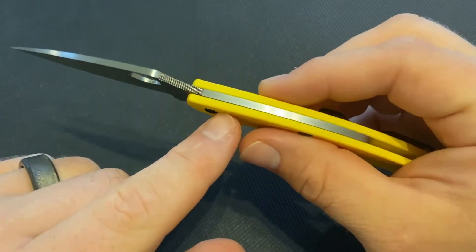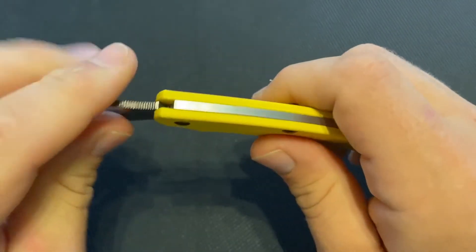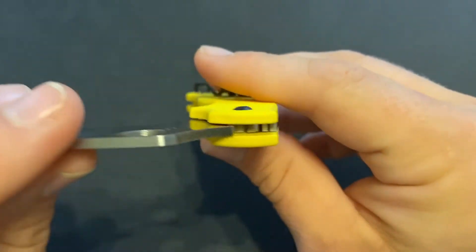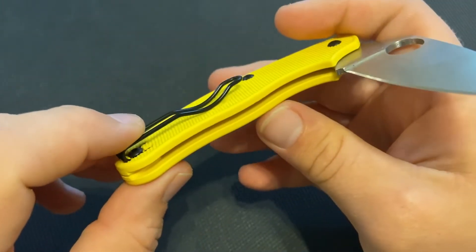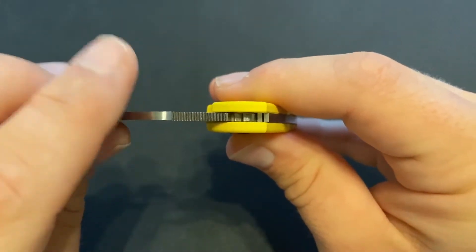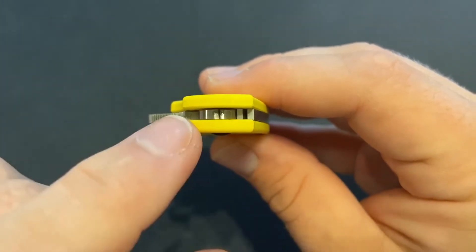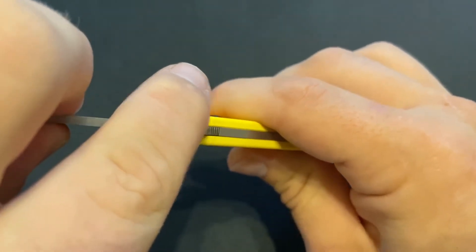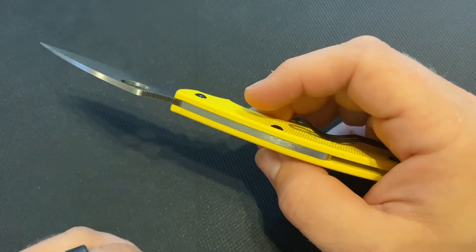Another interesting thing is how the back spring works. It's not like a traditional slip joint where the back spring raises when you start to close the knife. If you look inside, it's actually a split spring — it has a second bar on the inside, part of the same piece of metal, and that's what puts pressure on the blade. As you close the knife, it will raise up and then sit back down to hold the blade in the closed and open positions. It's a little different than a typical traditional back spring on a slip joint.